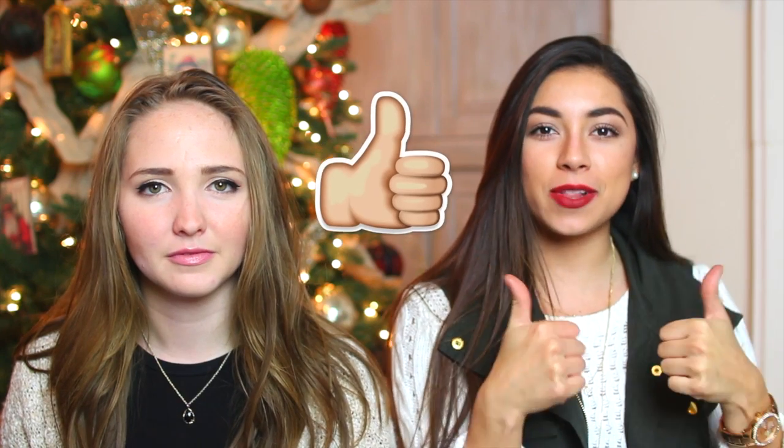I will also be announcing the winner of the Dagna Dover purse down below, so make sure you check that because I know you guys are super excited about that. If you are the winner, make sure you write me and check the little information down below. We hope you guys like this video — give it a thumbs up if you like it, and let's get right into it.